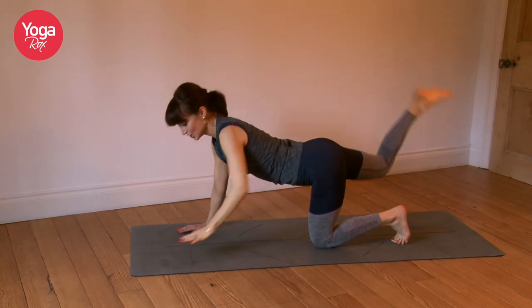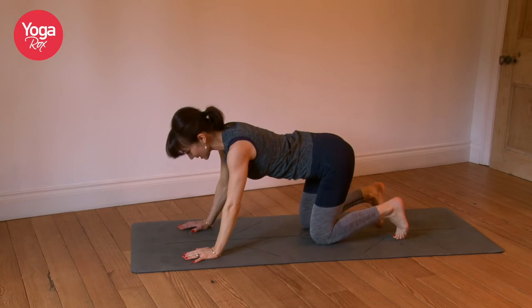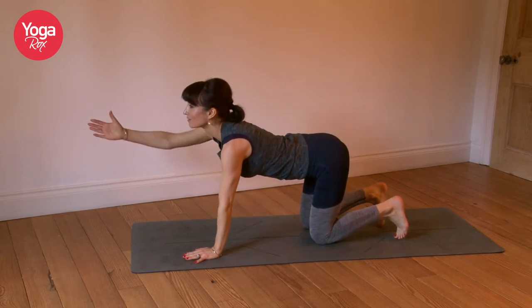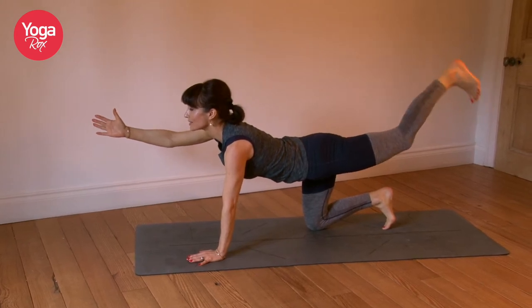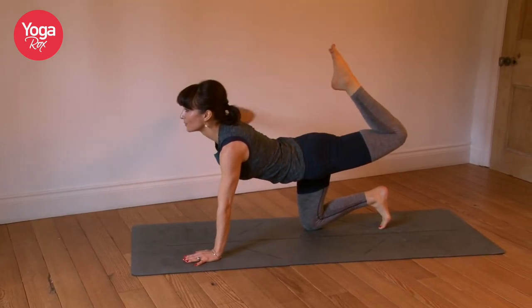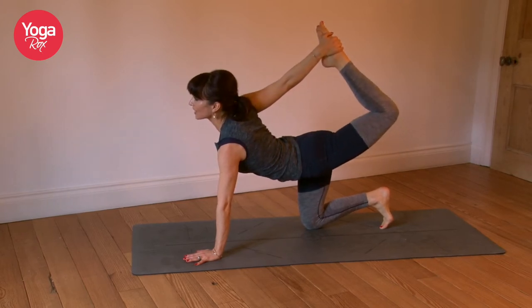Exhale, gently release. Do your variation on the opposite side — you might have more balance and more strength on one side. Extend that right hand, left leg, pause. Connect with your core, find your balance. Option to bend the foot, option to clasp, option to kick, and breathe.